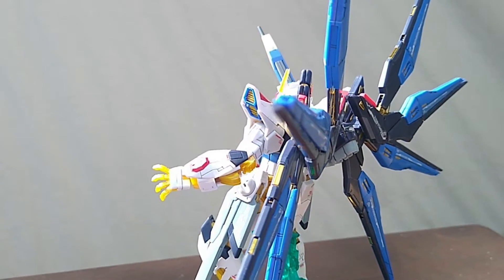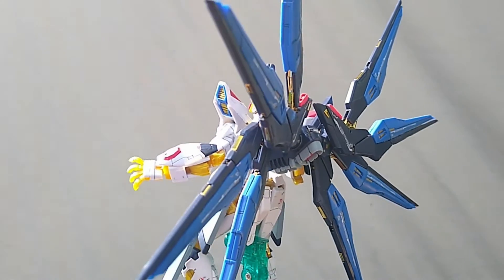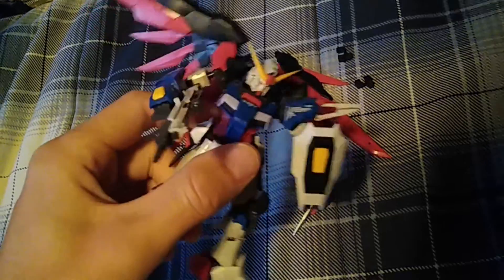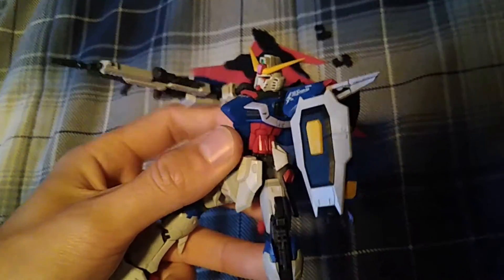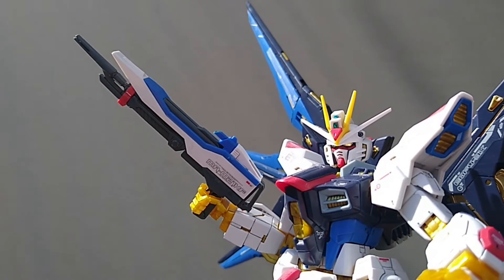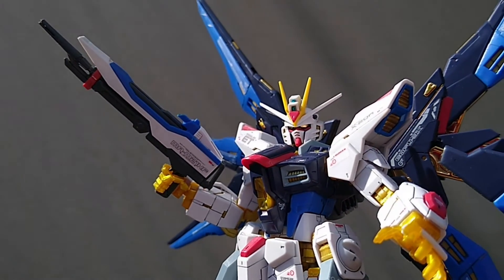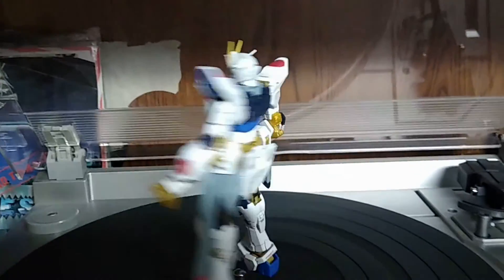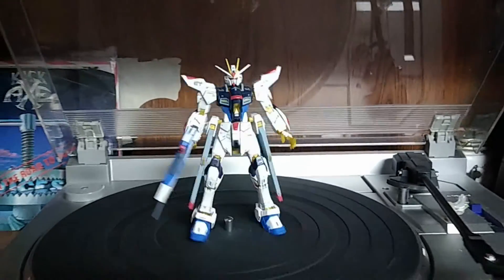I don't think a kit like this is for everybody — the joints are gonna go loose and you can't mess around with it. But at the end of the day, this kit serves its purpose for me and I really like how it looks. That's all I've got to say in this video. If you enjoyed it, leave a like, subscribe if you want, and I'll see you next time.